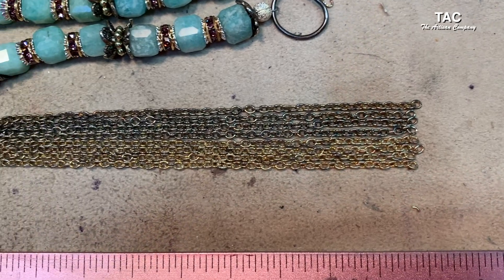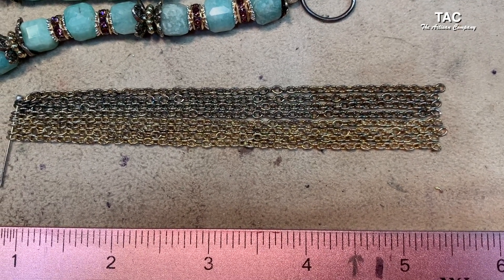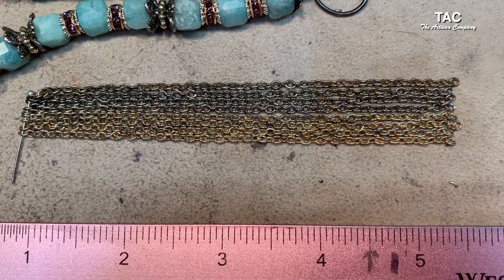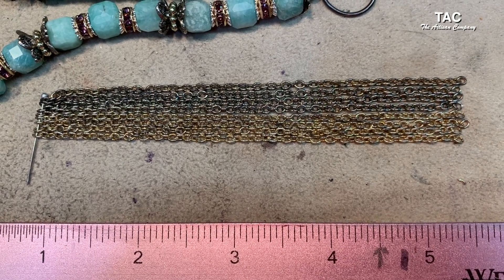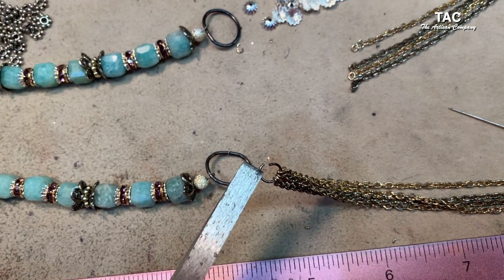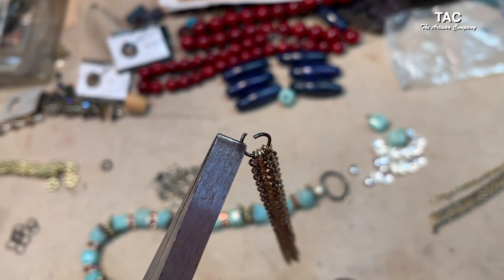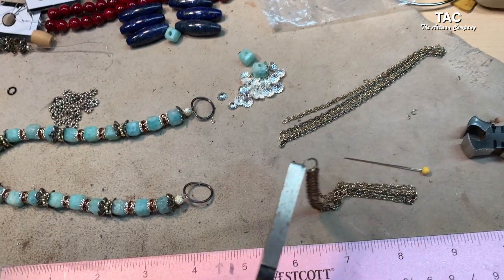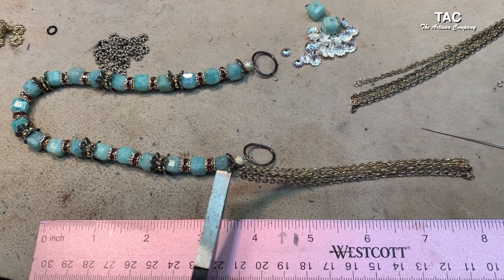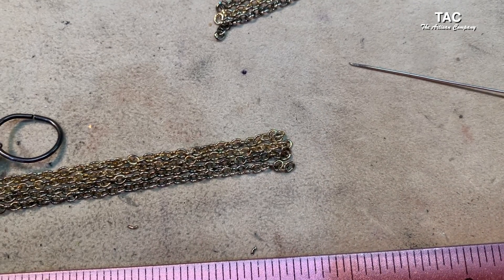Next I'm dividing them out — four chains for each side, two gold and two gunmetal per side. Then I'm going to take a jump ring and hook four chains onto one jump ring. I've got the four chains all divided up on a jump ring — I opened up the jump ring, hooked them on, and now I'm going to connect it to this big jump ring right here. I'll do the same thing on this end and connect it to my clasp.